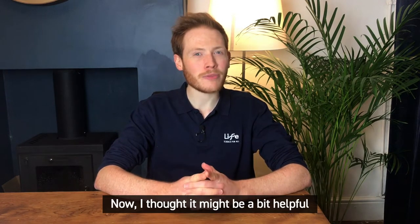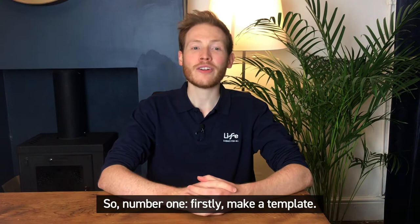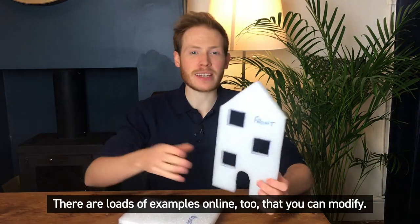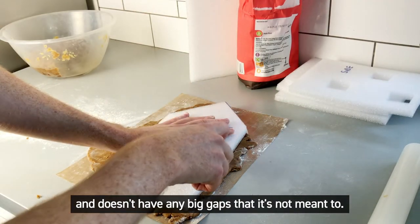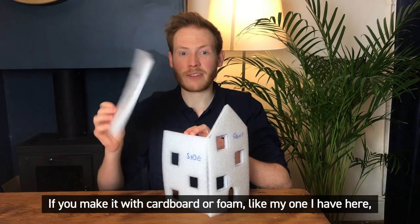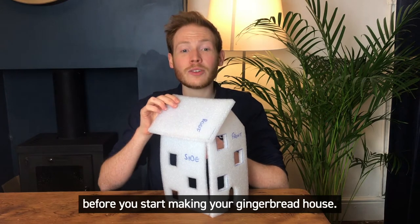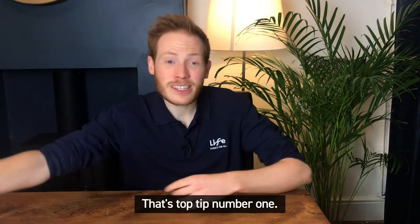Now I thought it might be helpful to have a few engineering tips. So number one: make a template. We've provided one along with the recipe, but feel free to get creative and make your own. There are loads of examples online too that you can modify. A template will mean that your design fits together well and doesn't have any big gaps. If you make it with cardboard or foam, like my one I have here, which I just cut from leftover food packaging, then you can check it all fits together before you start making your gingerbread house. And you can keep it for next year too.